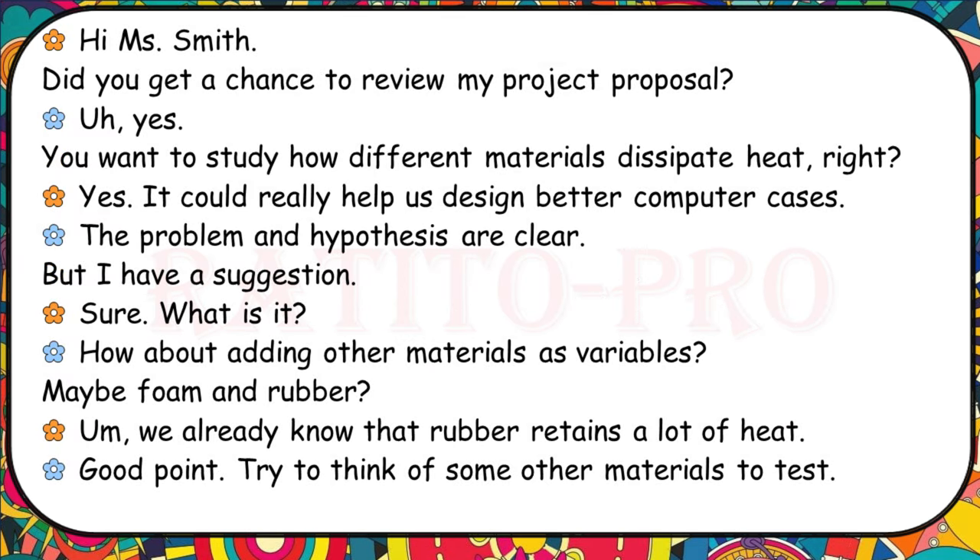Did you get a chance to review my project proposal? You want to study how different materials dissipate heat, right? It could really help us design better computer cases. The problem and hypothesis are clear, but I have a suggestion. How about adding other materials as variables — maybe foam and rubber? We know that rubber retains a lot of heat. Good point, but try to think of some other materials to test.